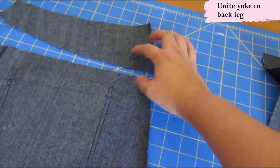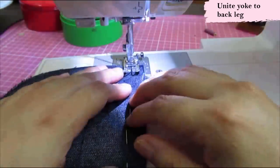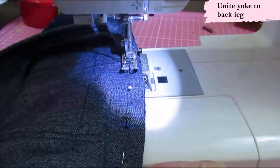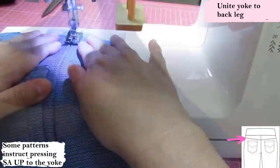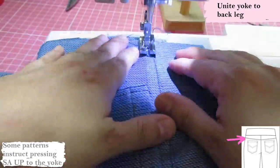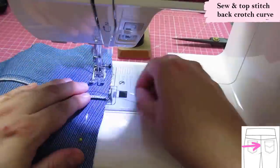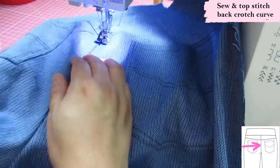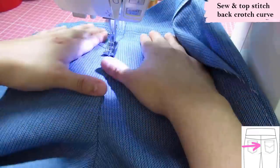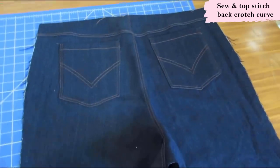I sew the two yokes together, matching at the notches, then serge it and press down. I top stitch in parallel rows — one on the edge and the second at a quarter of an inch — using different presser feet for super neat results. After repeating for both back legs and both yoke pieces, I sew the back crotch curve, serge, press the seam towards the left, and do the double row of top stitching: one on the very edge and one at a quarter-inch seam allowance.